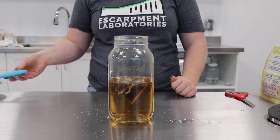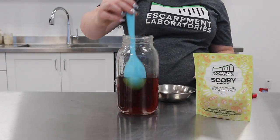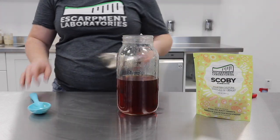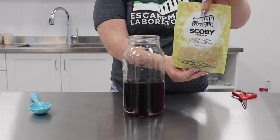Next, I'm going to stir the tea to dissolve all the sugar and let it rest for five minutes. After five minutes, I'm going to take the tea bags out of the container and compost these. Then I'm going to let it cool, and with some movie magic we're going to move on to pitching our SCOBY.